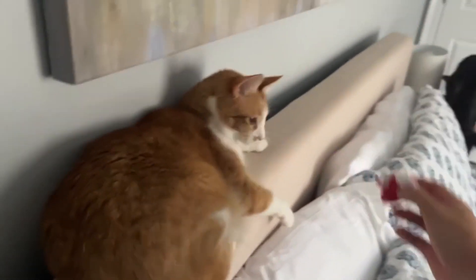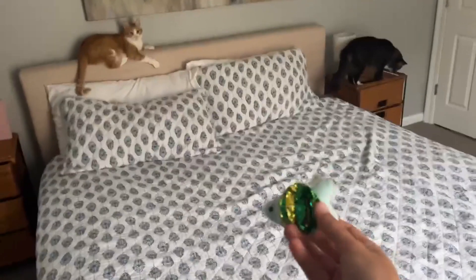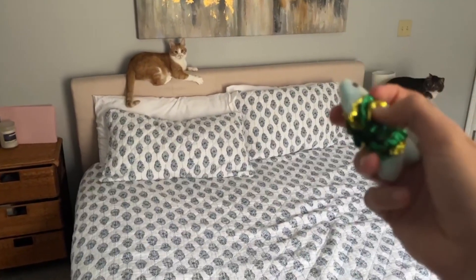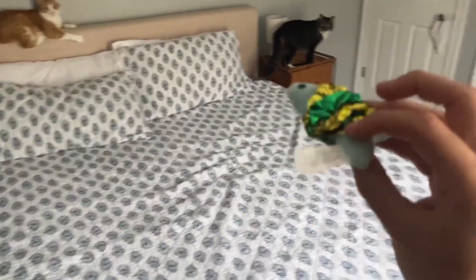Hey everybody, so this is Lou, and he was playing with this catnip toy that I just did a video on. Now, I have this little fish toy, a crinkle for him. He is obsessed with crinkles, so I want to see if he likes this one.